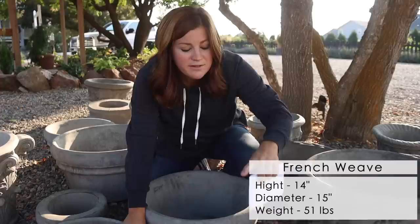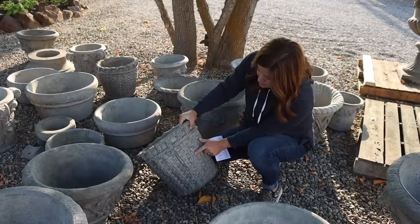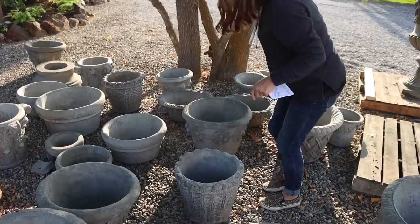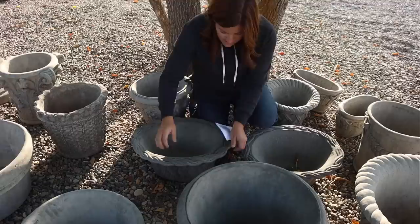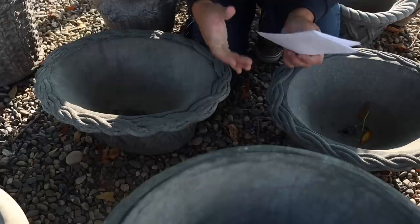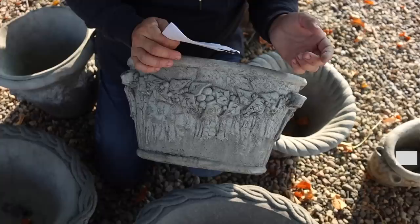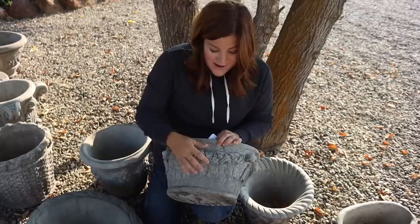I almost missed this one right here — this is called the French Weave. I believe that's the only size available. I think it's so pretty. I love that you can tell it's a basket, but it's not super pronounced; it just has that really aged, beautiful look. And a couple more oval-shaped bowls, which is a little out of my wheelhouse. This is the Oval Weave Planter — it has that basket weave design with the basket look on top, so a really fun and another low option. And then this one right here has got holly on it — the Oval Holly Bowl. You've got bows on the side and a holly garland. What a fun thing to utilize in a Christmas display.